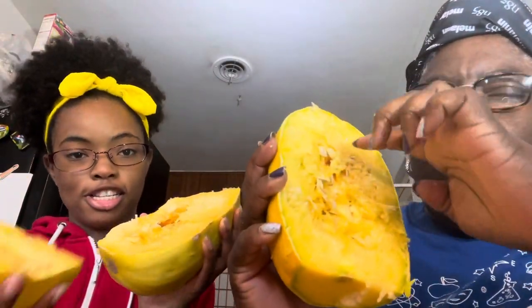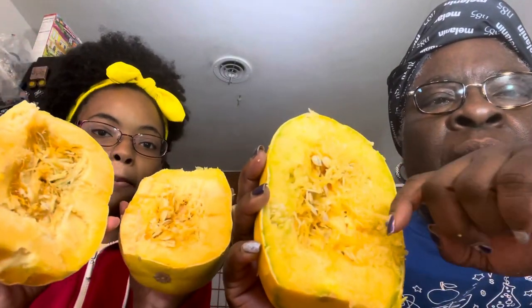We'll start off by cutting off the stem and the bottom to help make it flat. Now we have separated our squash, and then we're going to clean out the seeds. I wonder if we can plant these — you should be able to. Let me find out if we can grow our own spaghetti squash. Let's save a couple of these seeds.